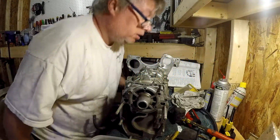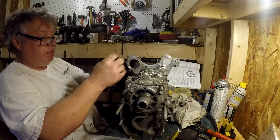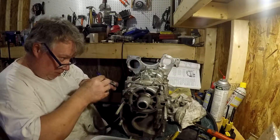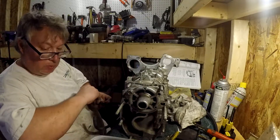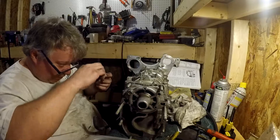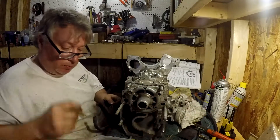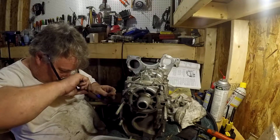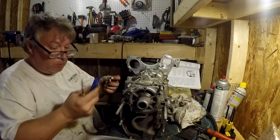Okay, I'm getting them all started. We've got our locking tabs — there's a locking tab — and then we want to use some thread blocker. I've got some red right here, it's going to be high strength. Blue might be alright, but I think red is better. A little red.